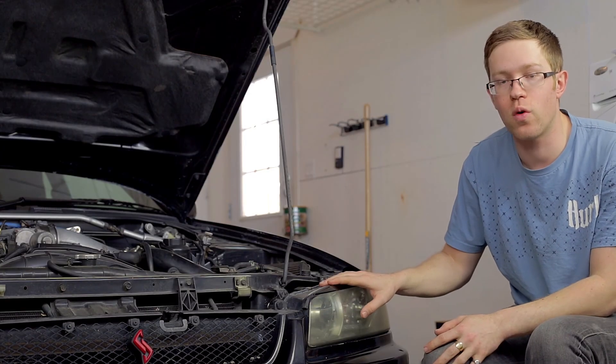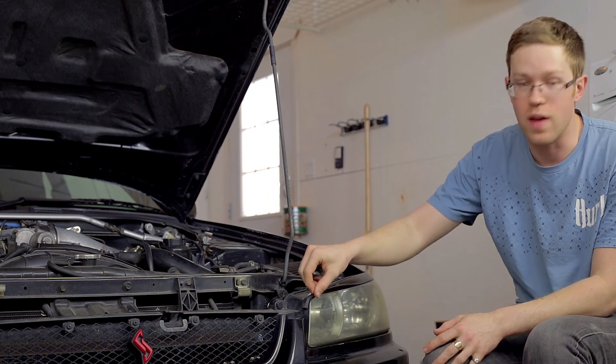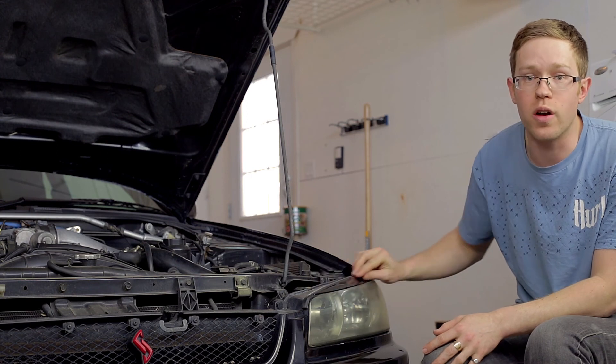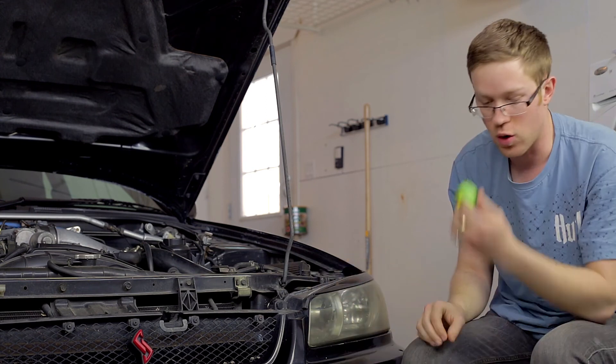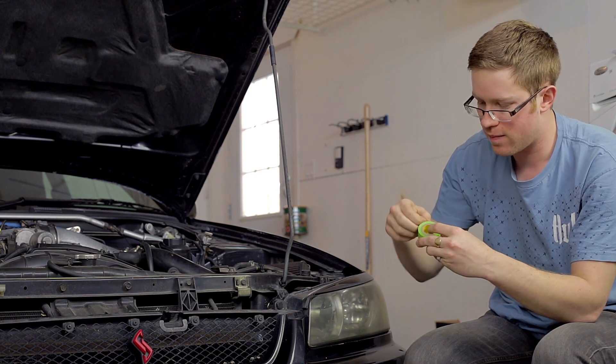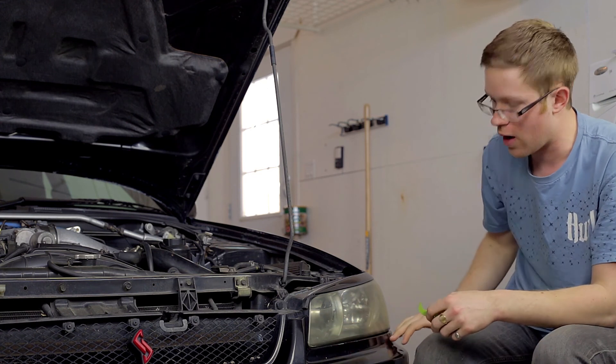The first thing you're going to want to do before you start polishing is tape off all the areas around the headlight, like the bumper and the eyebrow in this case, to make sure you don't damage these while you're buffing. The kit also comes with 3M masking tape — it's basically just painters tape — so we'll use that to mask around the area.